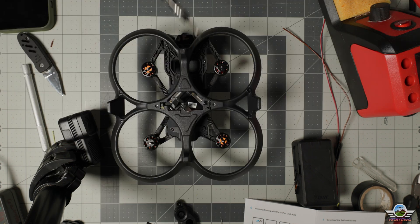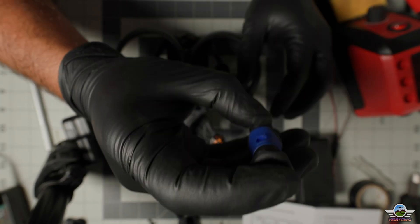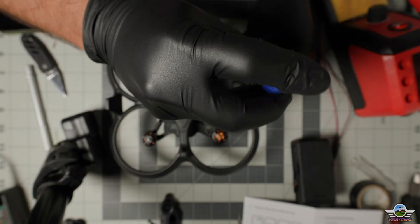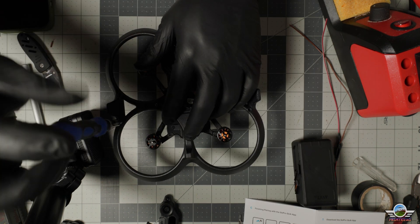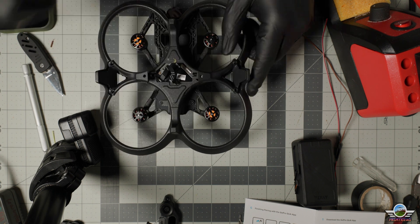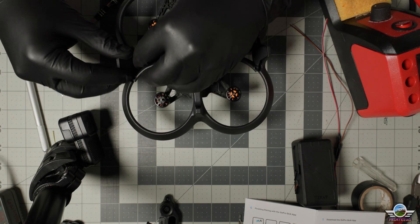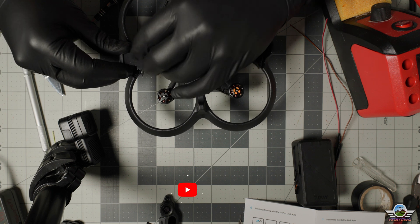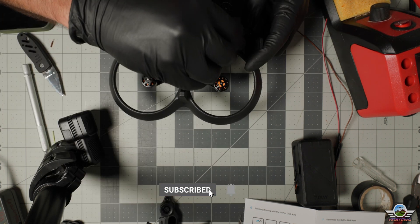Next step: removing the antennas. When taking the antennas apart, they have multiple clips that attach these plastic pieces to them, so be really careful not to damage them, because you will need them to seal and protect the antennae from getting any sort of damage.